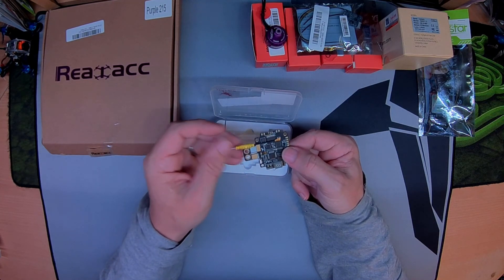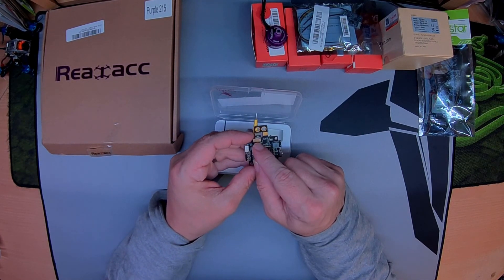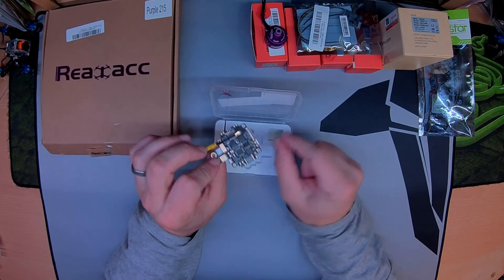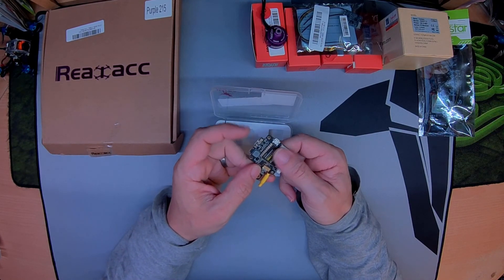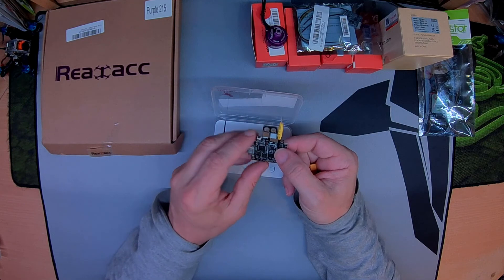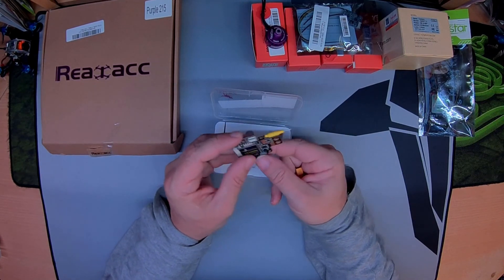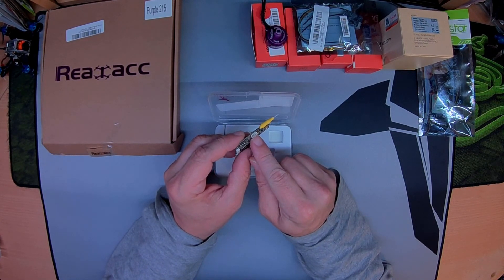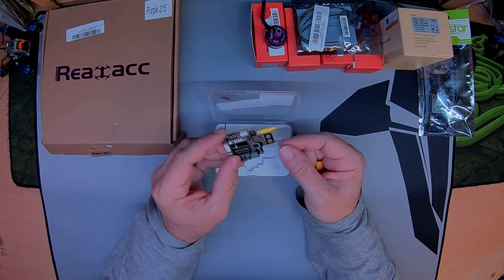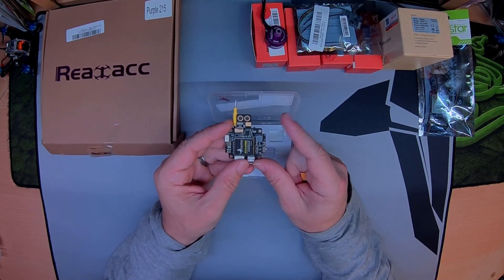In this low-profile Purple 215 frame, it has a PDB — not exactly a proper PDB, but it's got two pads either side for the VCC. There's a little switch on the side to turn your VTX on and off, and a little button for changing the frequency, channel, and power. To configure the OSD on it you need to configure it via MW OSD or Scarab OSD. There's a cable in here that hooks into a standard FTDI adapter — I'll link one down in the description. Suffice to say, it's not configurable by BetaFlight.